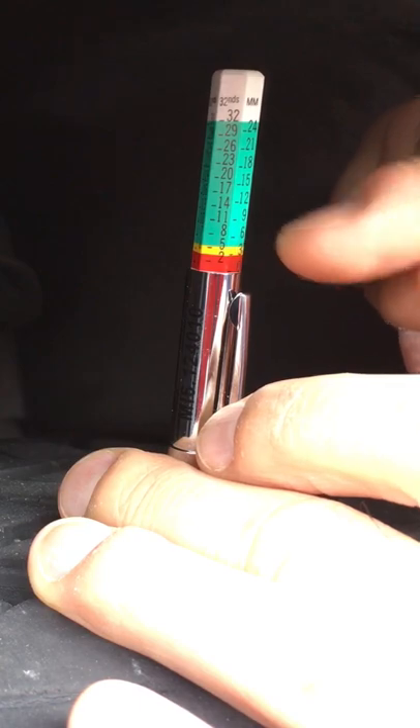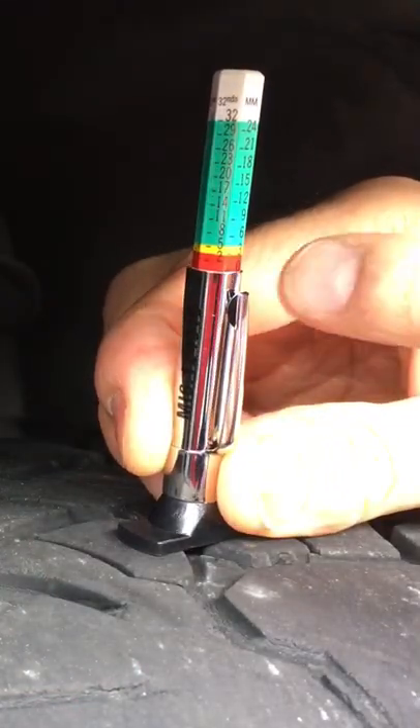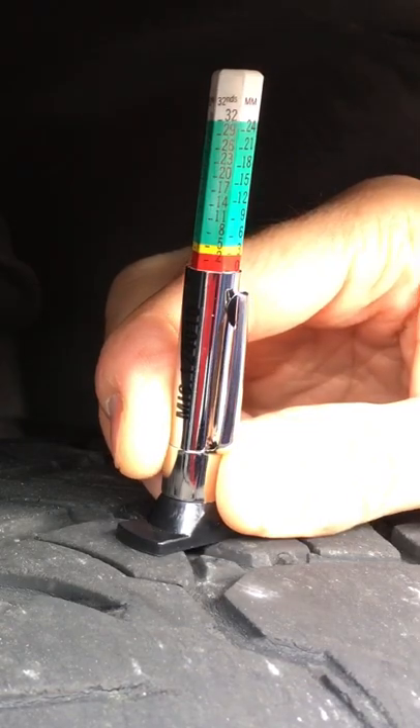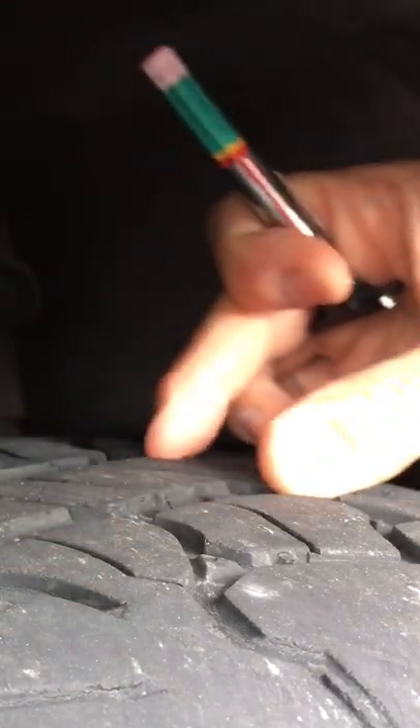You can get into the yellow, but that's kind of a warning sign right there. If you're in the yellow zone, you want to keep an eye on it. If you get into the red, then you definitely want to get those tires changed out, because it's important when you're looking at the treads of the tires.